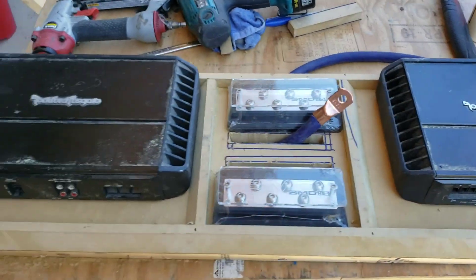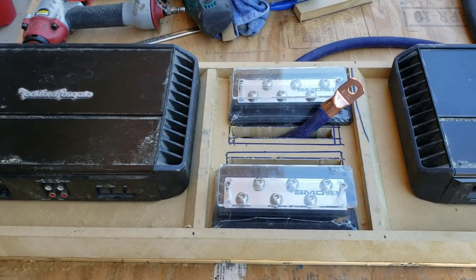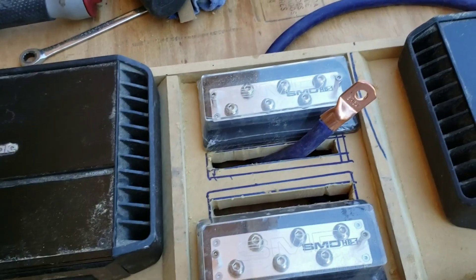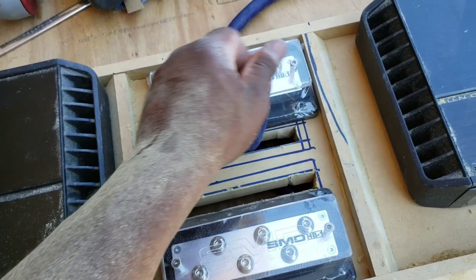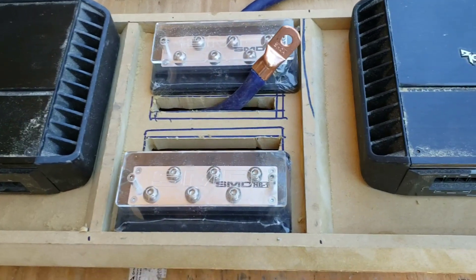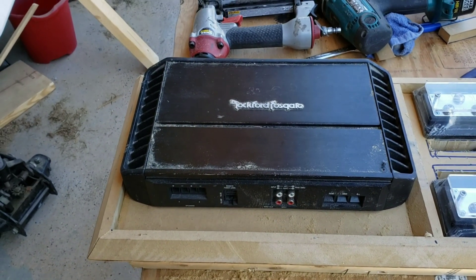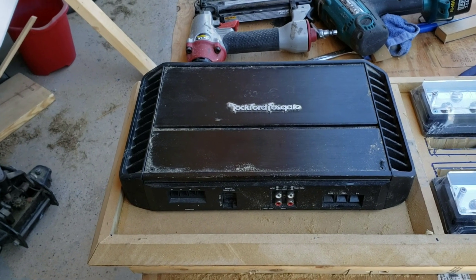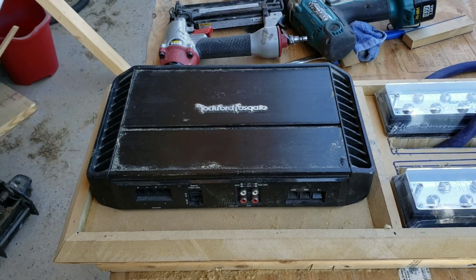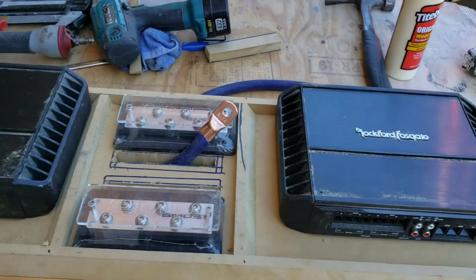This is how I'm gonna run my amp rack, this is how it's set up. I created a border for it and cut two slits here just to run the power wire and the ground wire. Once I fiberglass the other part — the frame to the fiberglass I built — I'll probably wire this up until I get everything done.